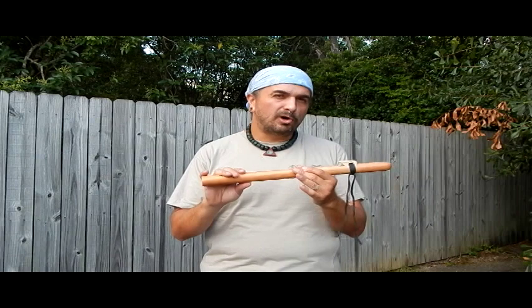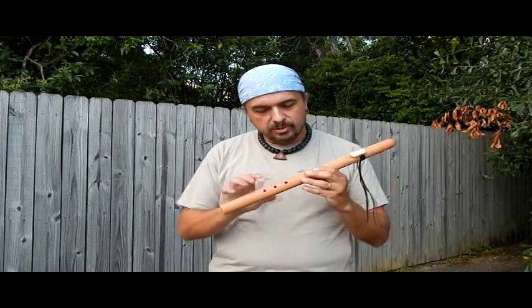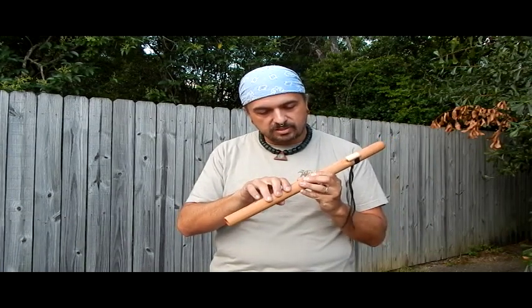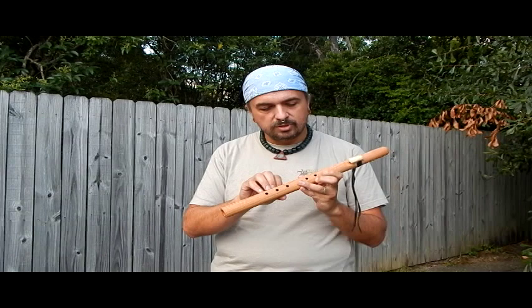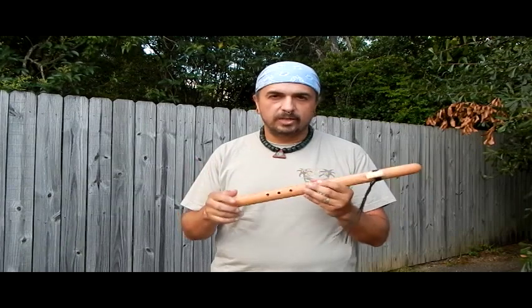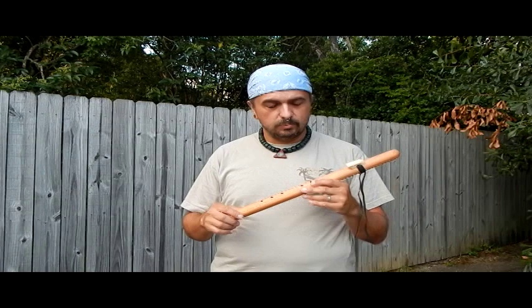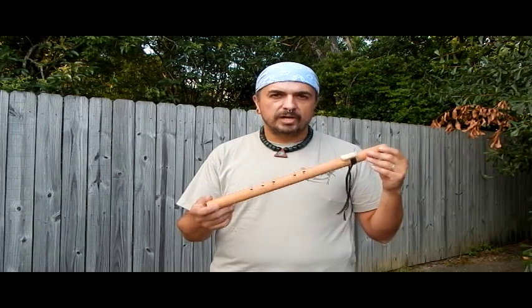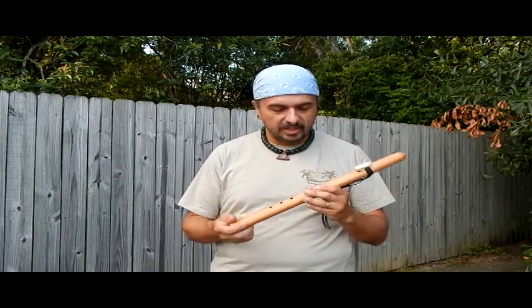This is a two-stage video, so this is part one. Part two is going to teach you more about the song we're going to play. In this video, we're going to use the flute just as it is — we're not going to do anything to the flute to make it play the blues scale. It doesn't matter if your flute is an A or B or D or whatever key, or even traditionally tuned, because this is just practice. There's going to be an audio track that you'll be able to download for free that you can play along with.